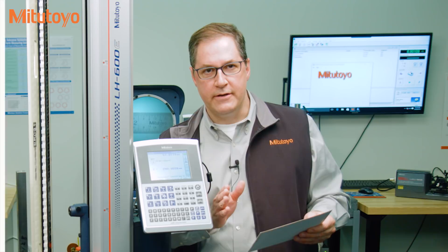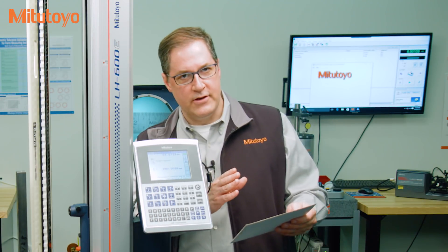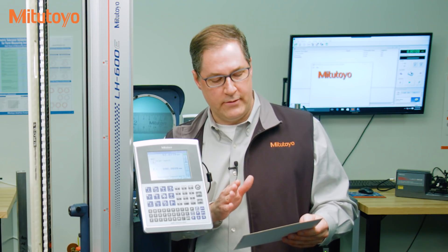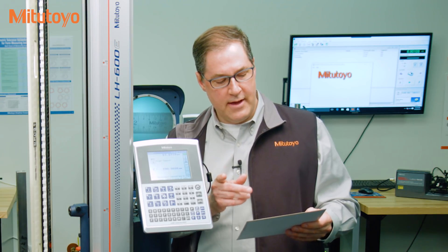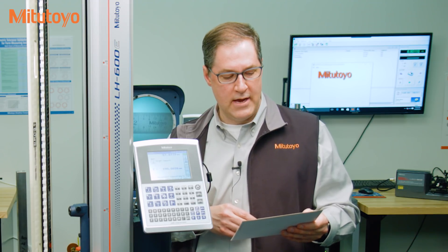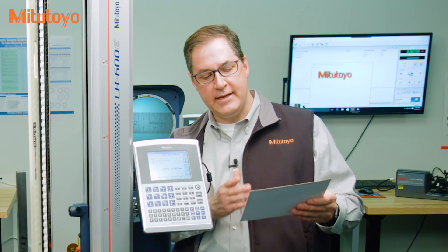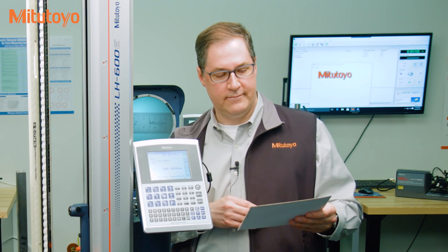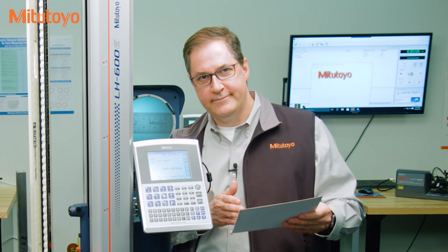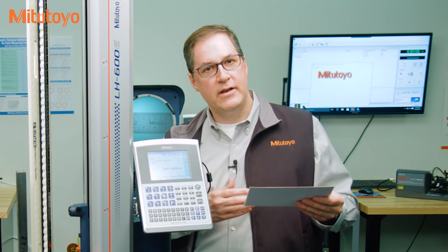You can download a free copy of the VIM from our on-demand educational resources at Mitutoyo.com. Here's the definition of calibration according to the top experts: it's an operation that under specified conditions, in a first step, establishes a relation between the quantity values with measurement uncertainties provided by measurement standards and corresponding indications with associated measurement uncertainties, and in a second step uses this information to establish a relation for obtaining a measurement result from an indication. So I apologize — I had to be complete and give you this official definition, but it's quite a mouthful.